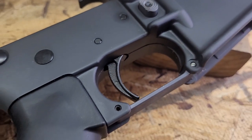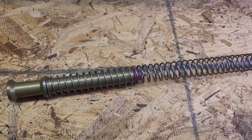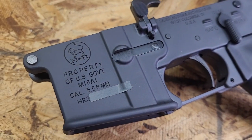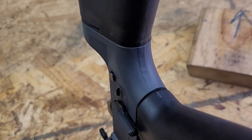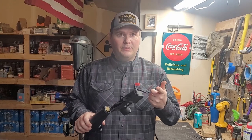For those who don't know, Palmetto State Armory did acquire Harrington and Richardson. They used to make M16s and some of the older guns back in the day for the U.S. government. So this is kind of their clone, retro offering. This is the first time I've got my hands on it, so let's go ahead and check it out.